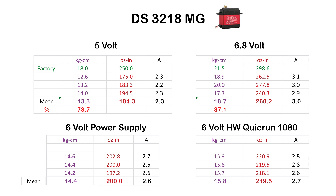With the 6V BEC of the Hobbywing QuickRun 1080, the DS3218MG produced around 15.8-16 kg·cm and around 220 oz·in, with 2.7A amp draw. Overall, the DS3225 was a little bit stronger when powered with the power supply, while the DS3218 was stronger when powered with the Hobbywing 1080.